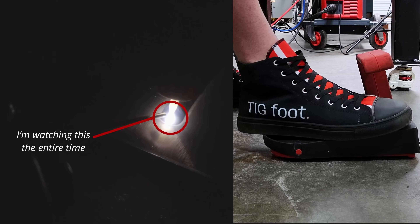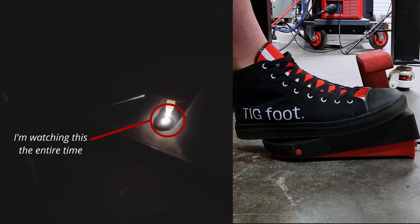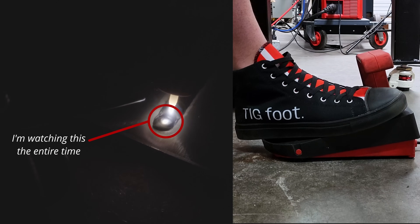Welding with a foot pedal is pretty much the exact same thing. You need more, you step on it more. You need less, you step on it less. You need to stop, you take your foot completely off.